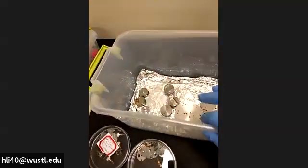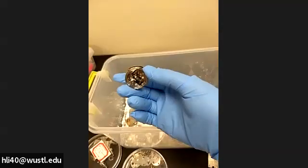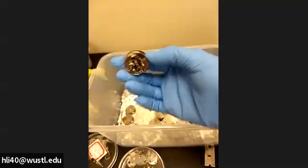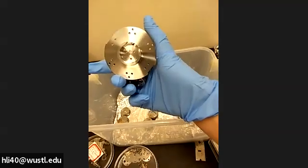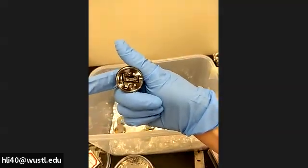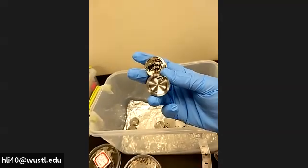If you look at the holder here, we have the 25 millimeter. This is a special one for heating and cooling — you can see the back is complicated. If we look at the 60 millimeter holder, the back is plain. The other standard 25 millimeter also has a plain back — you can see the difference.